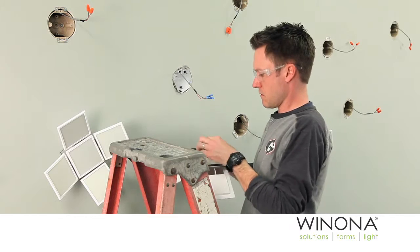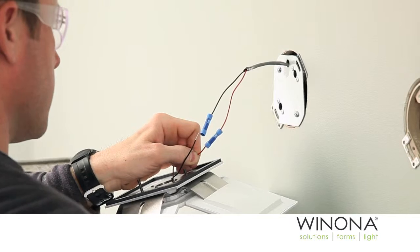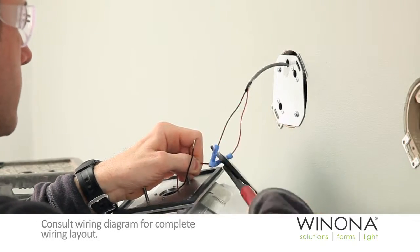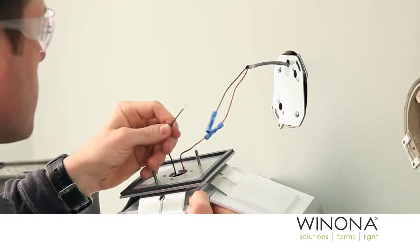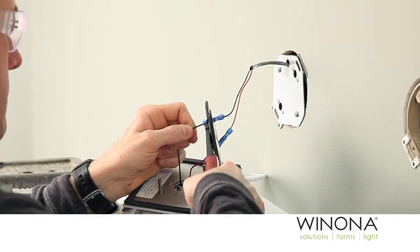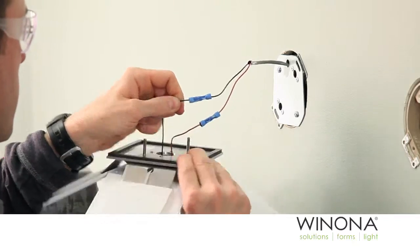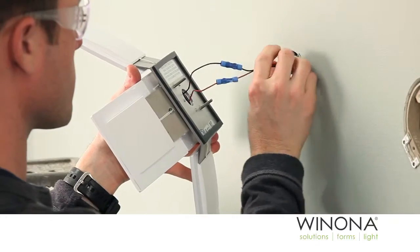Carefully hold the REVEL module, ensuring there is no pressure applied to the middle of the OLED panels. Crimp wires from the REVEL module to the splices. Consult the wiring diagram for complete wiring layout.